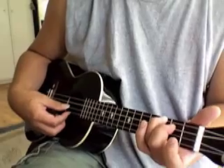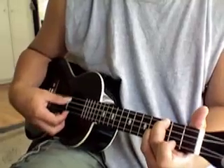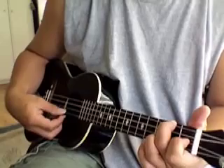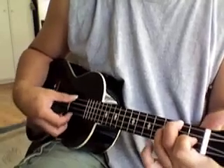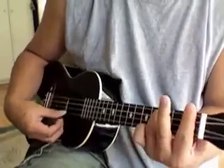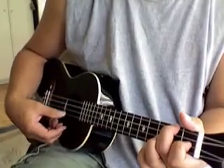This is like a half Bb. C7. F. F, F7. Bb. Bb. F. Bb. Bb. C7.